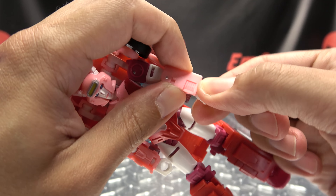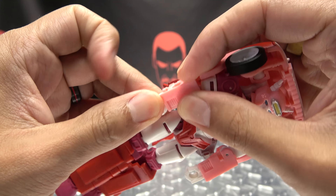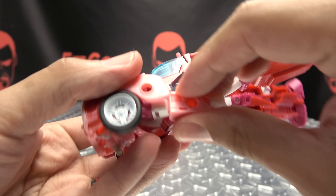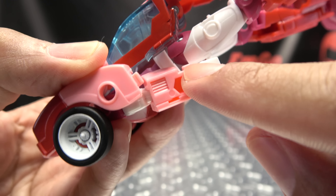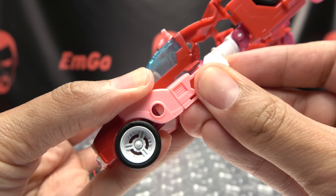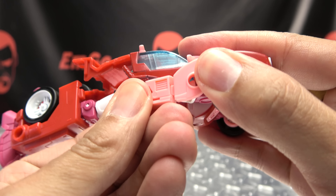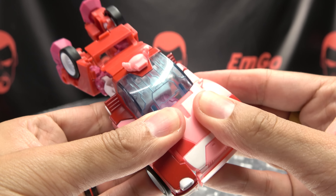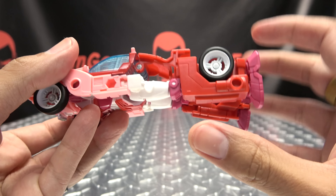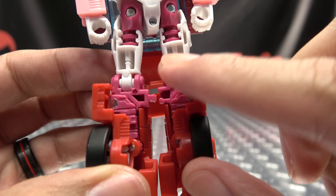Now take the arm, rotate it in at the bicep, then rotate the hand out. Second verse just like the first — rotate that in, rotate that out. You have a tab that goes into the elbow, and a tab on the forearm that tabs up into this section here. Bring that up and it should all tab right into place and sit flush. Tab that in, bring that up — now you can get everything nice and snug. There you have the front of the car done.